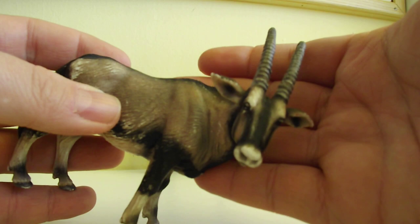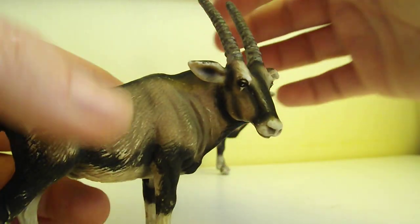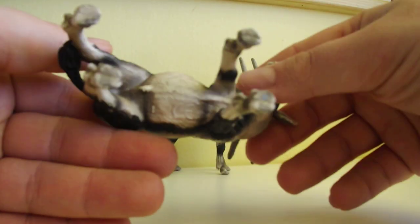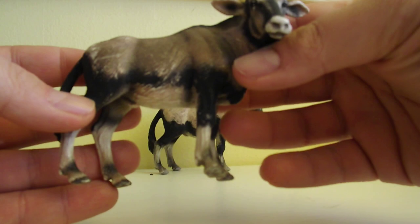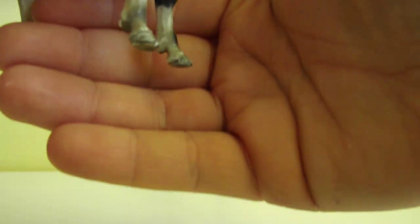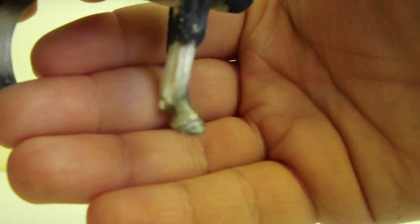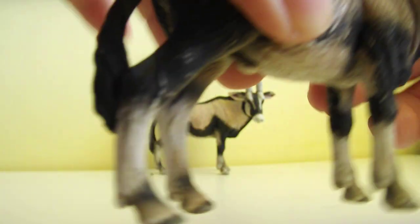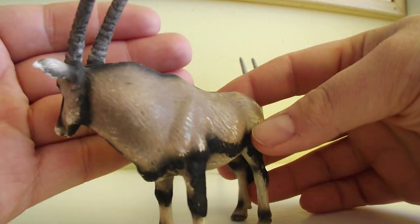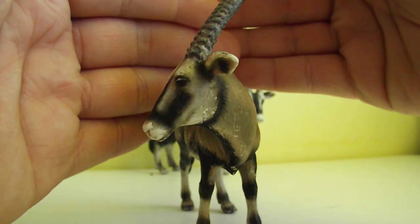Look at the head — it's amazing, with a great angle. The horns are pretty cool. What I also love are the hoofs; the details are simply amazing. The fur, ears, and eyes — it's all great.